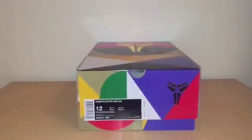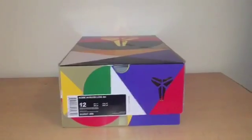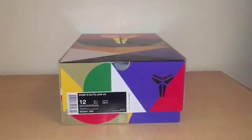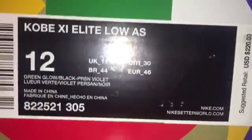What is going on everybody, I know I haven't been with you guys in a while — almost a year — but I am back now and I have a new pickup to show you. As you can see, it is a Kobe 11 Elite Low.